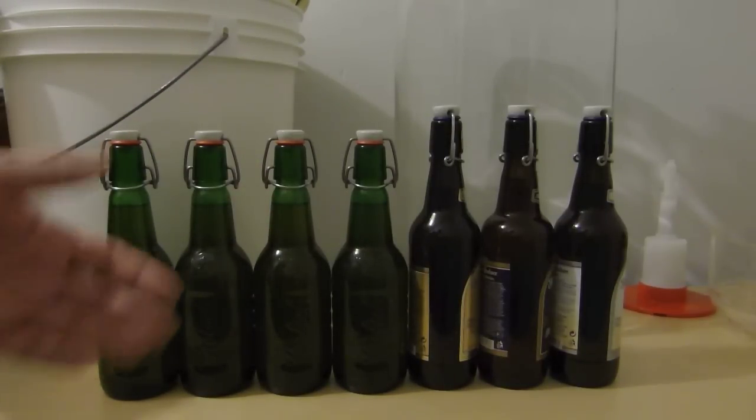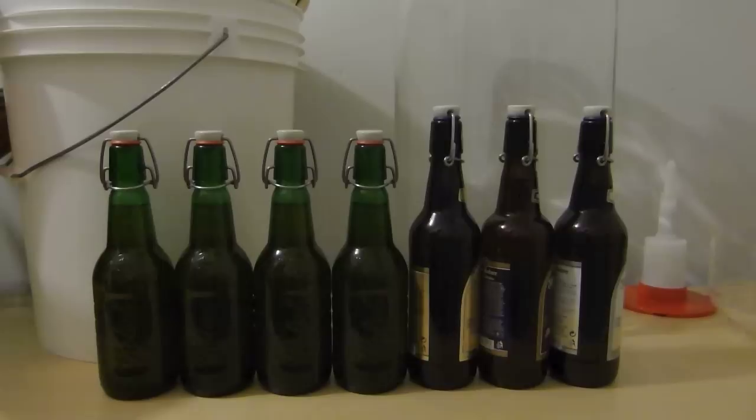It's kind of an experiment for me, using grains in an apple cider this time. Hopefully it'll work out half decent and hopefully it doesn't over carbonate - hopefully it carbonates right around where I'd like it to be. Alright, thanks for watching everybody, I'll see you soon. Cheers!